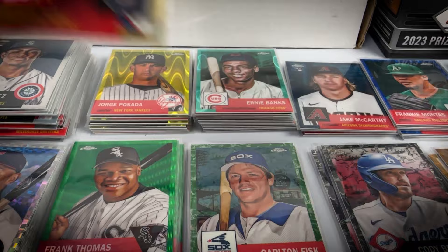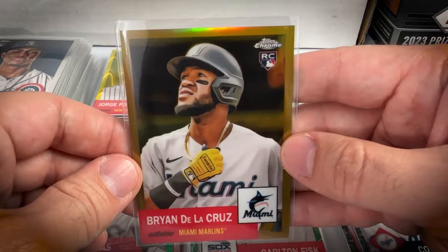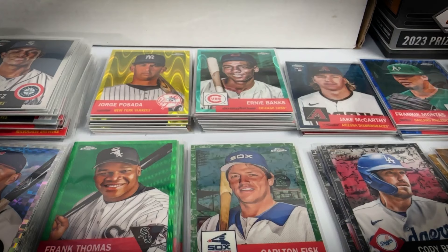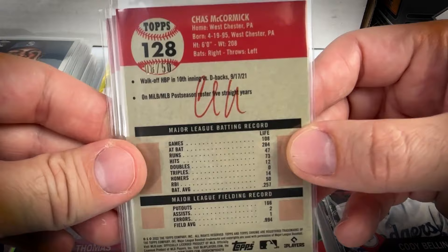The gold Twa numbered to 50: Josh Winder — hit a lot of Twins parallels. Only hit one regular gold refractor, Brian De La Cruz. That's serial numbered to 50 — he's a decent player but plays for Miami. No disrespect to Marlins fans, but they just don't sell that well in the hobby due to a limited collector base. De La Cruz isn't a star but has about 15 home runs and is a solid player.